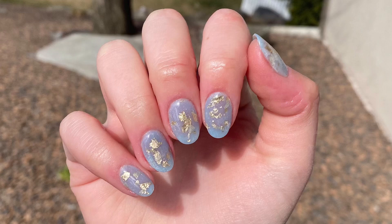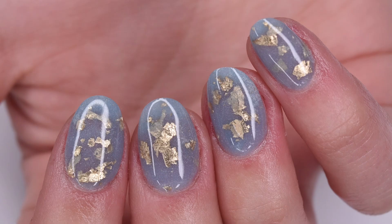Hey guys, so in today's Manny Monday episode, I'm going to be sharing how to create this super pretty flake dip manicure using Love Dip Nails products. So let's get right into the video.